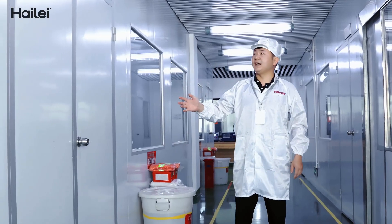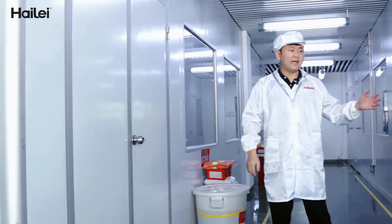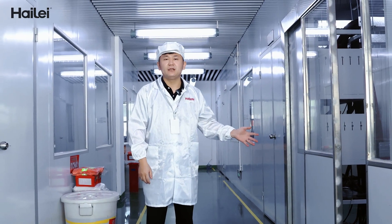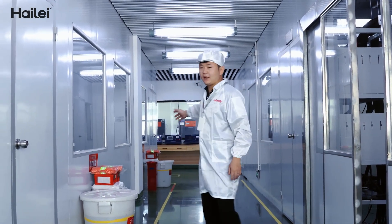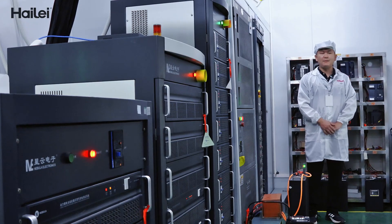On my right side is our lab for the cell test. On my left side is the lab for the battery pack test. And behind me is the reliability test lab.